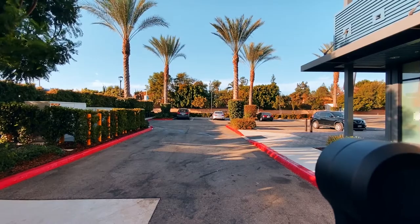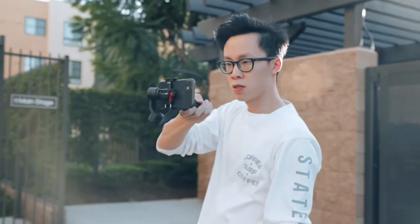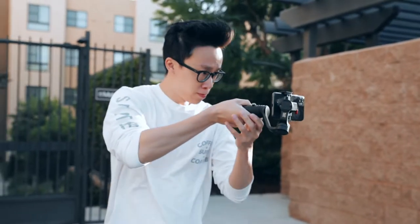When the Smooth Q2 first came out, it was incredibly frustrating to use these ultra-wide angles because the back motor here will always get in your shot. Some of us figured out that in order to get rid of this back motor, you would have to do this tilting action, but it wasn't the best solution because it only worked in one or two modes.